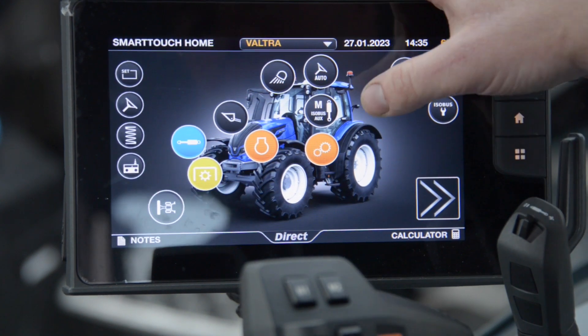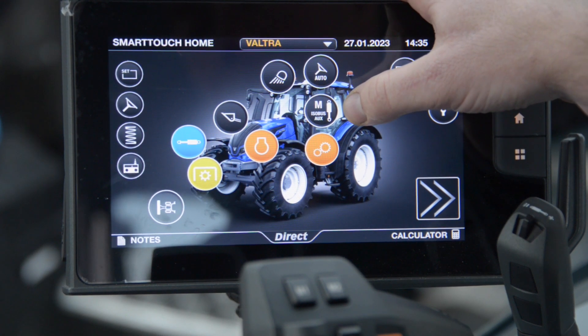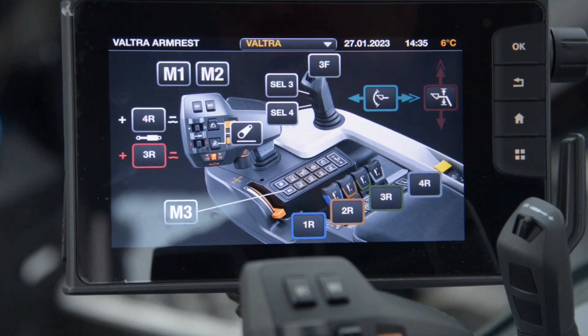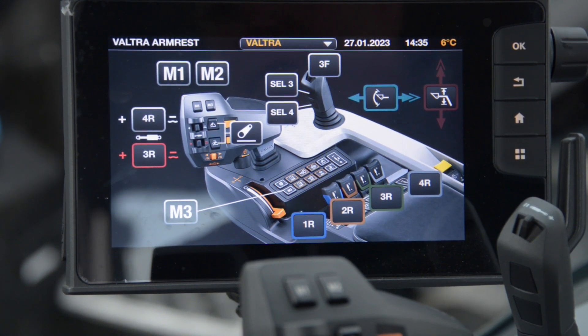When I return to the home page I must press M Isobus Aux to enter the setup menu. In here I've got an overview of the armrest and the different functions that have been assigned.